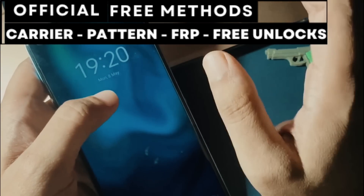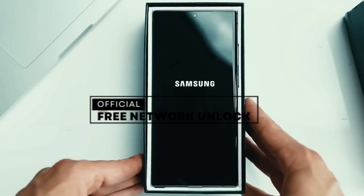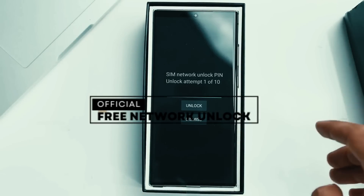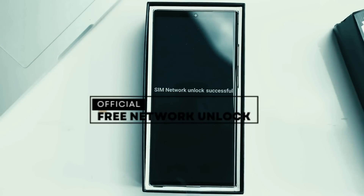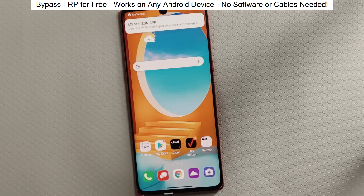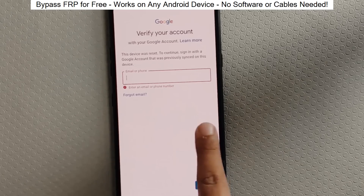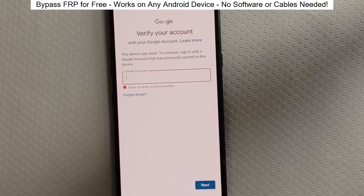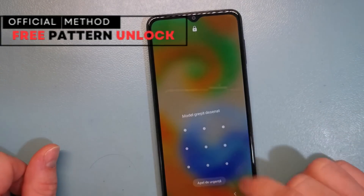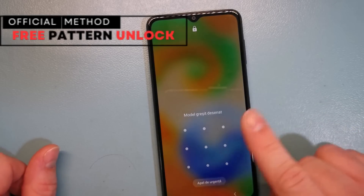First, let's understand that there are three types of unlocks. Network Unlock: this allows you to use your phone with any SIM card from any service provider in any country. Factory Reset Protection or Google Account Lock: this is useful if you bought a phone that has a cloud-based lock from the previous owner. Passcode Unlock: this helps you access your device if you've forgotten the passcode or security pattern.